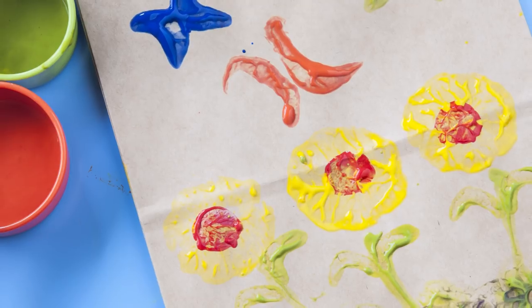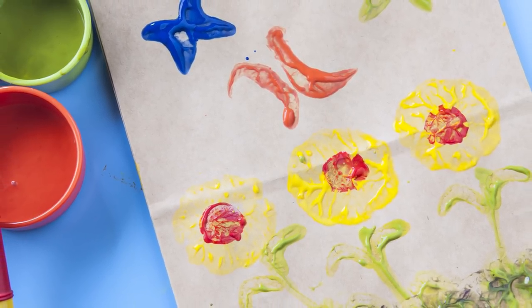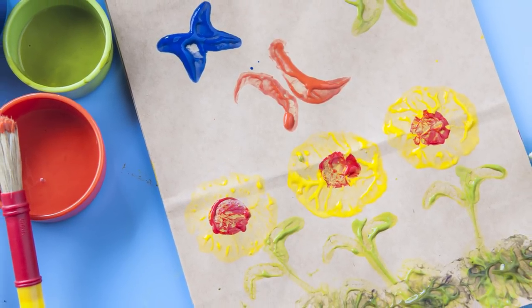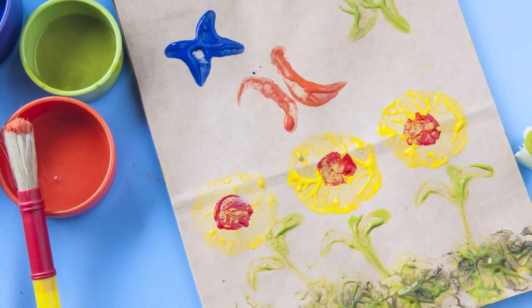As a finishing touch, stamp a few leaves on the stems with a curved celery stalk slice. Let the bag dry completely and then fill it with a surprise for someone special.